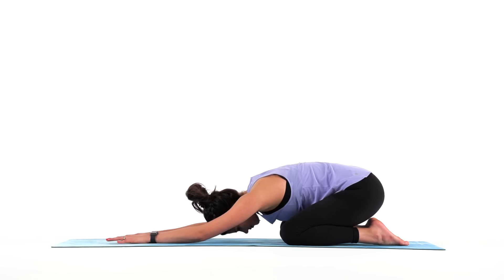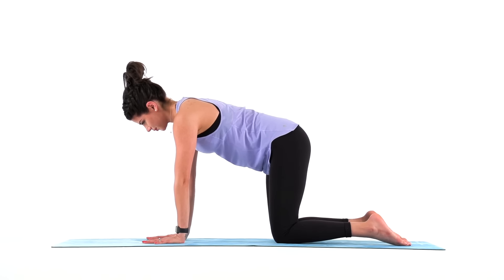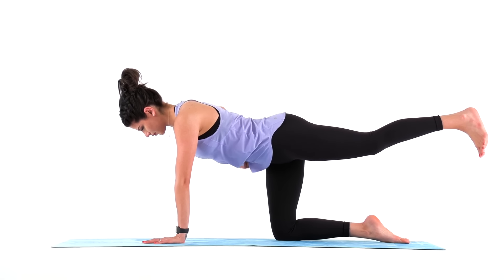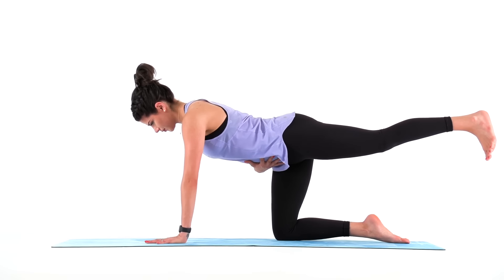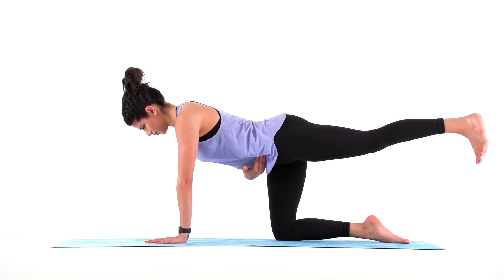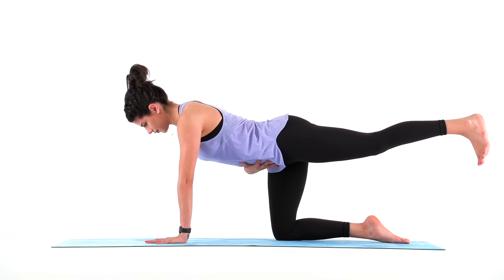Then rise up into a tabletop on your hands and knees and extend your right arm forward, left leg back. Take your right hand to your belly and make sure that your belly is engaged. Your core is working to pull your belly in, and the space between your hip bone and your navel is firm. Keep your hand on your belly to maintain this engagement while you hold this pose.